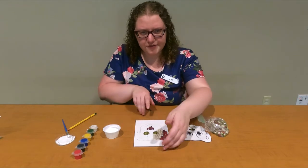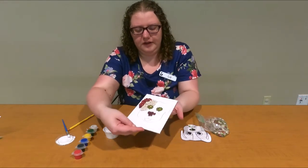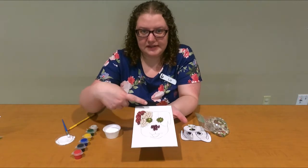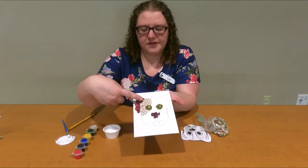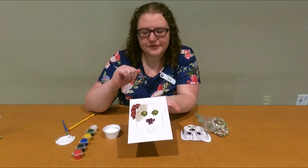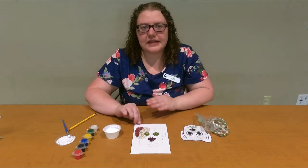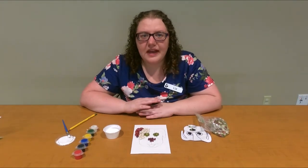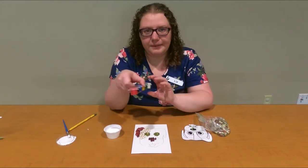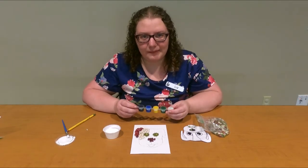Here's what I have done so far — I've done his eyes, this part of his face, his ear, and then his nose. I'm going to continue doing that for the rest of his face, then let those beans completely dry. After that, you can take your paint and start painting right over your beans to make them nice and colorful.